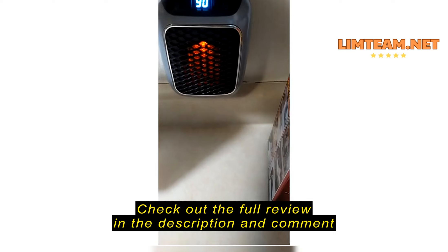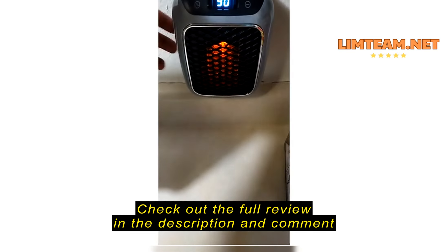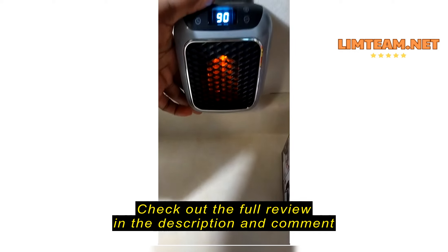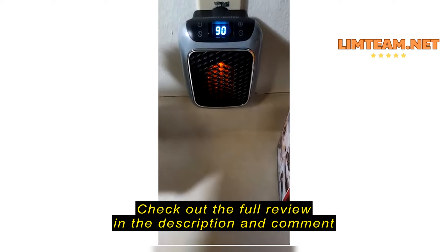Turn it on — it's on. And you see, it's already blowing out heat. You can adjust it over here, turn it down and back up. It goes from 60 to 90, and that's really hot.